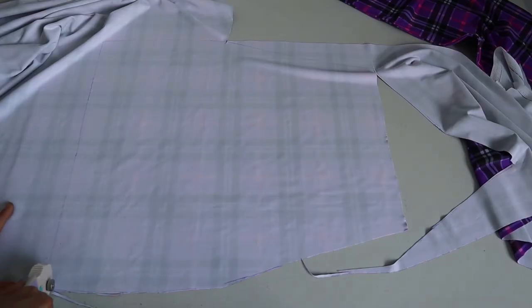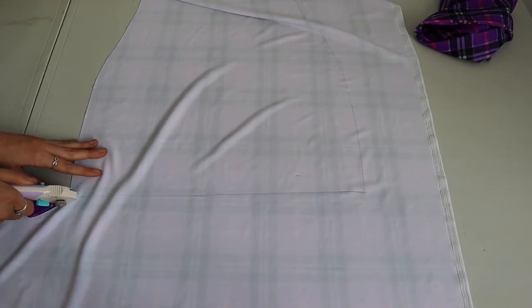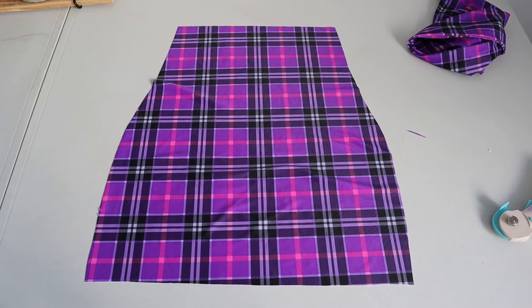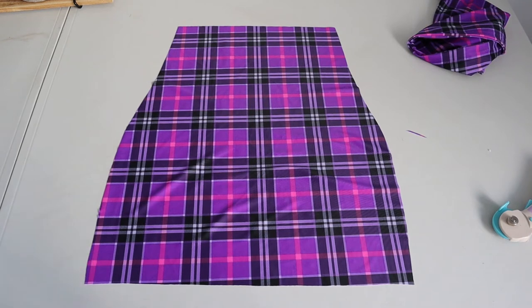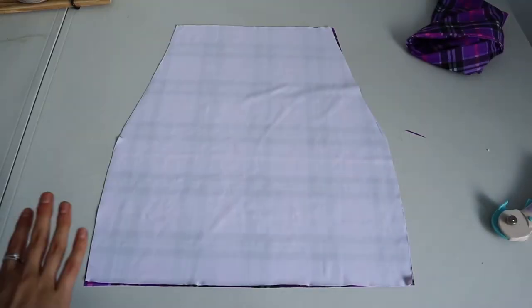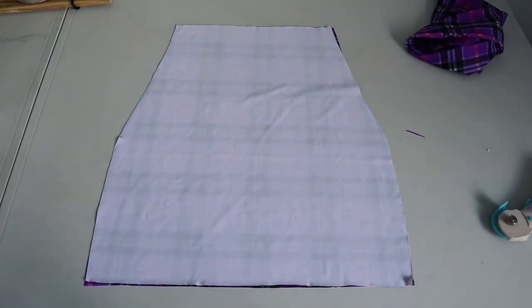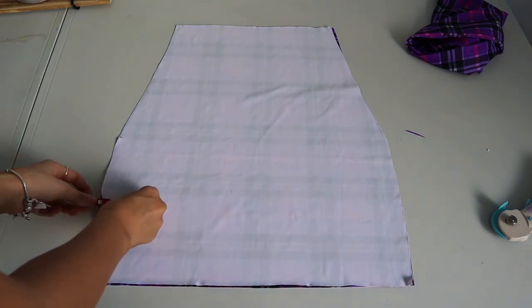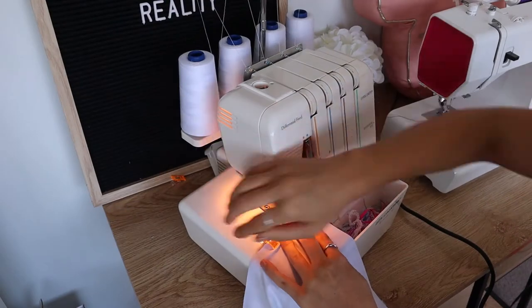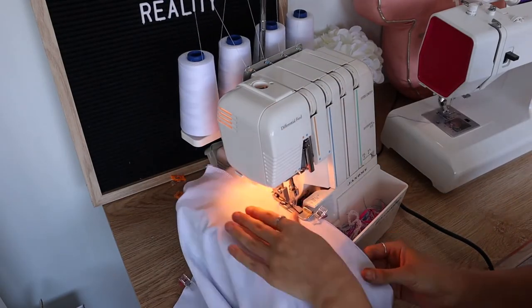So you're going to cut out two pieces — you can see here I'm just cutting it out with my rotary cutter. Like I said, normally I would do this on the fold. You should have two pieces that look like this. Take your second piece and just place them right sides together. Then put your pins or clips all the way up the sides and we are going to sew that together.